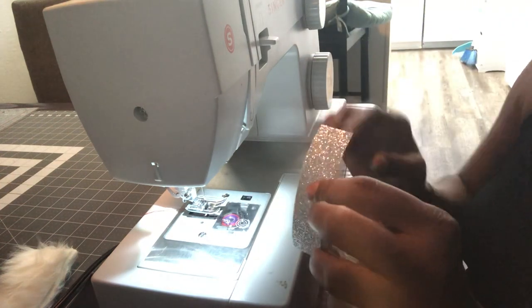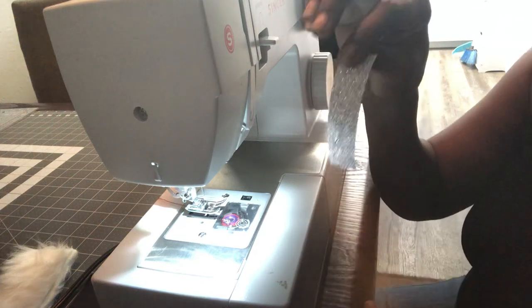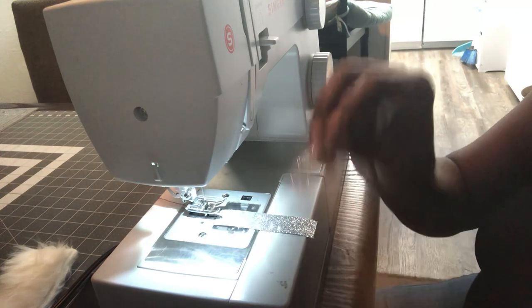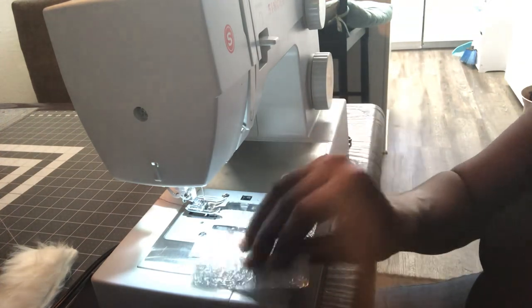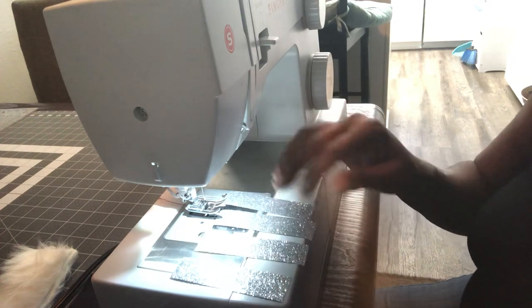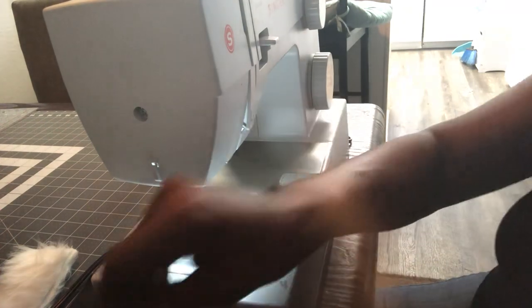These strips are cut three and a half inches long. The width of this is approximately seven-eighths of an inch wide. It can be a little smaller, but this is a very good size for what we're doing. You need four of these strips cut — and that's going to create the buckle on Santa's belt.